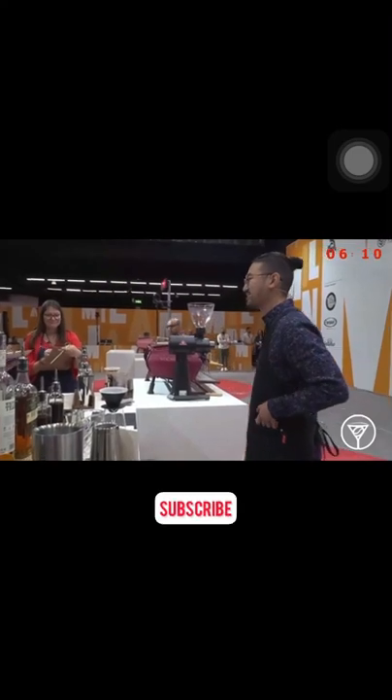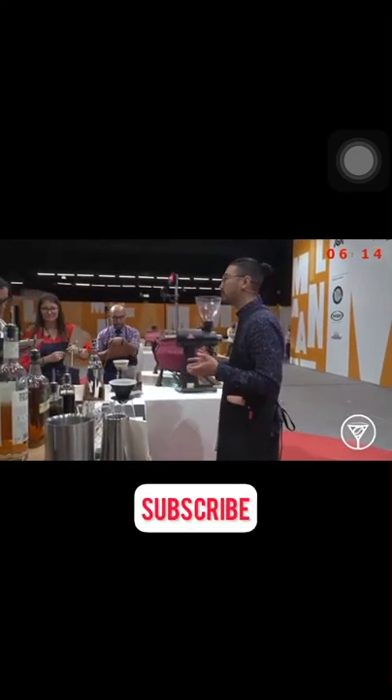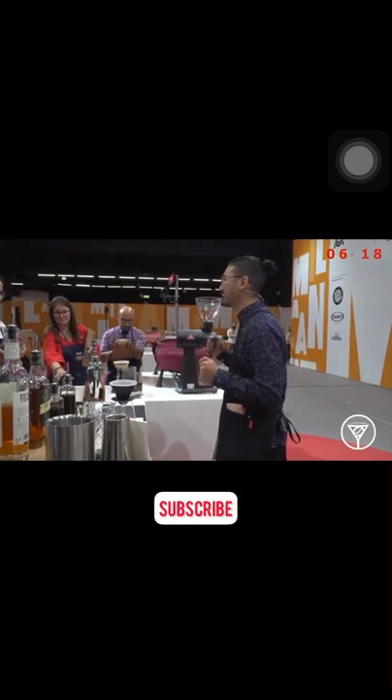Alright judges, let's move on to the Irish coffee. My Irish coffee was inspired by my first ever origin trip. We went to visit our partners in Cali, Colombia.